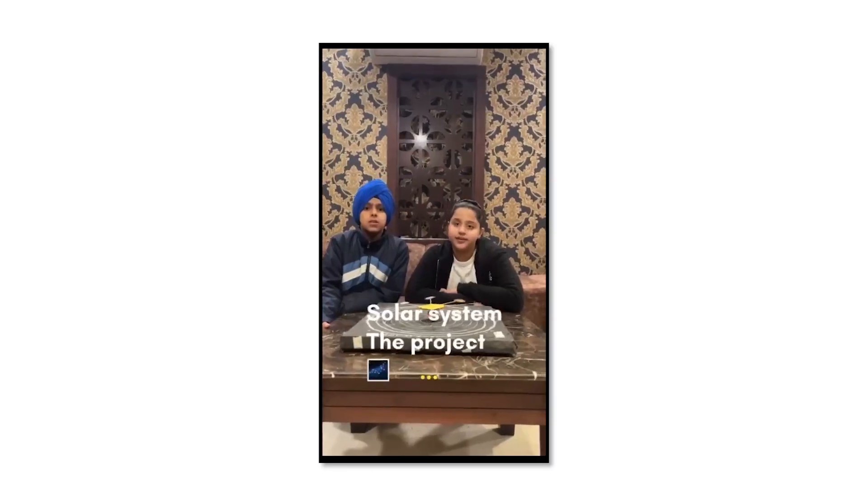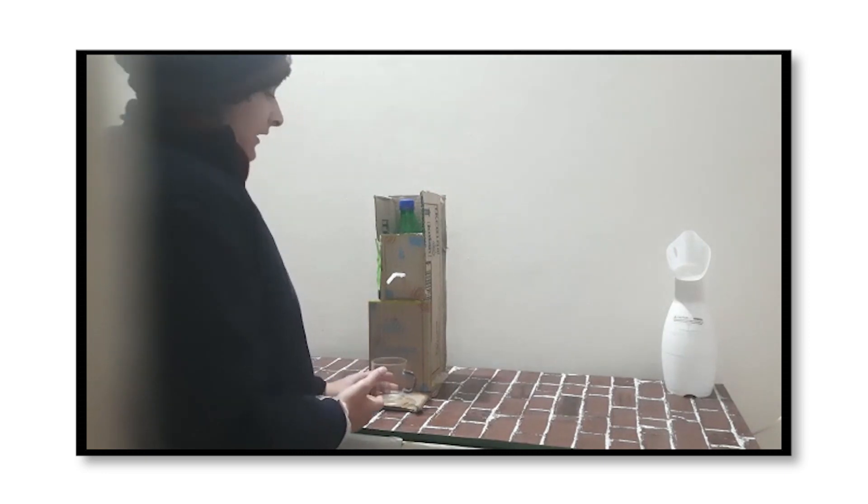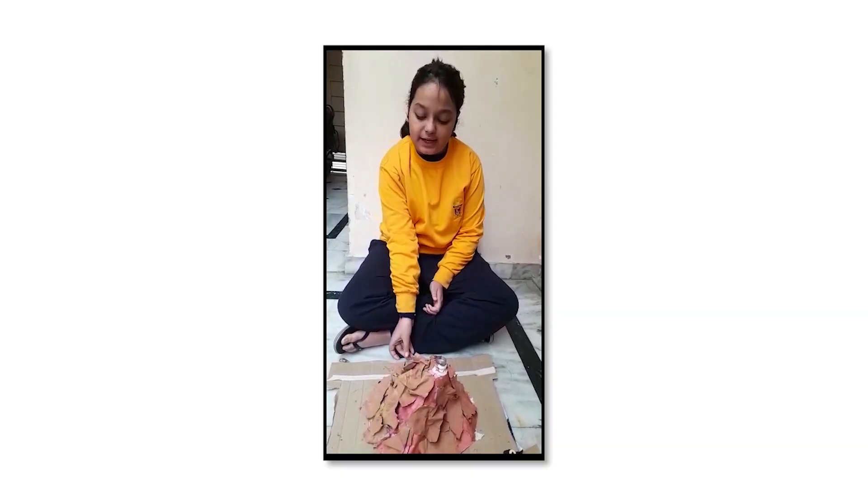My project is on a balanced scale, solar system, or rainwater harvesting. My science project is a water dispenser. And I have made this volcano model.